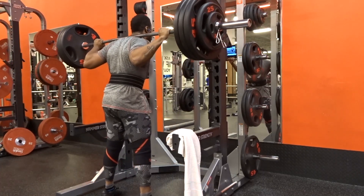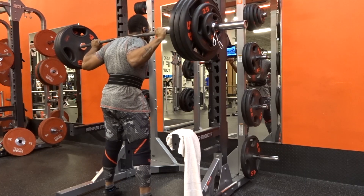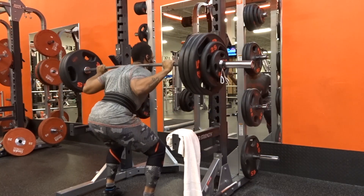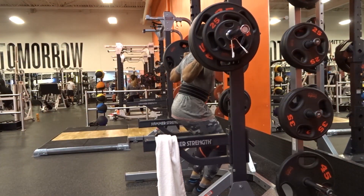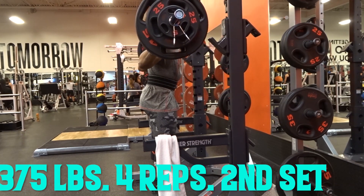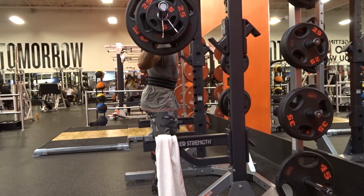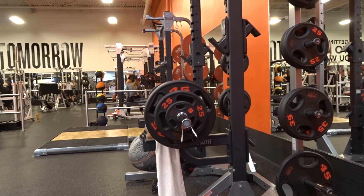I was really working on my stance — trying to figure out which stance works best for me, whether to keep my legs a little wider for a wide stance or closer together for a narrow stance. I'm working on getting stronger at both, because you never know how you'll feel on a given day. It's just like how I try to make sure my sumo is just as strong as my conventional.